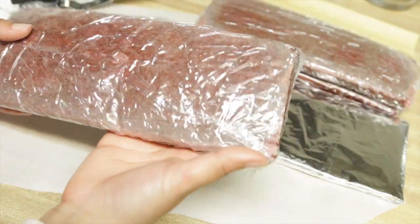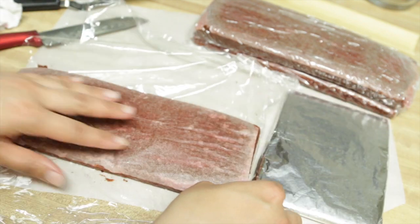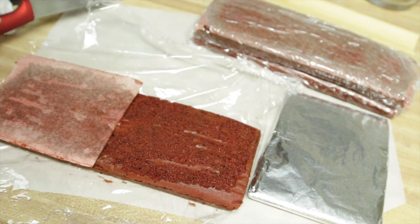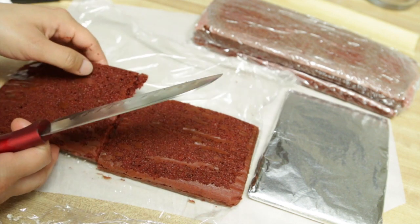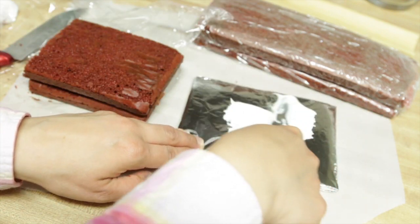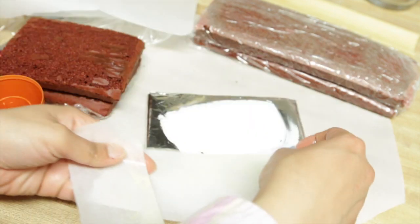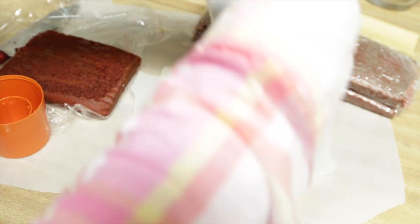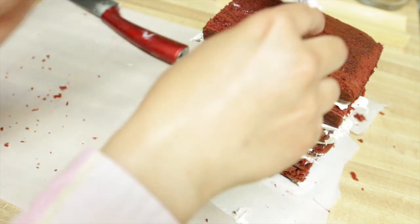I prepared three rectangular red velvet cakes. I used parchment paper as a guide to find the middle and cut them in the middle. I used some buttercream to attach the cake to the cake board, put some parchment paper on the sides to protect it, and then stacked the layers to make six layers of play-button-shaped cake.